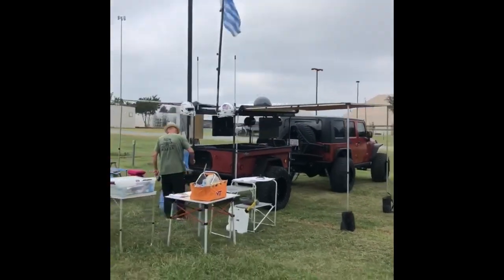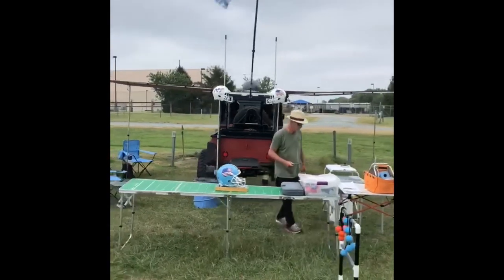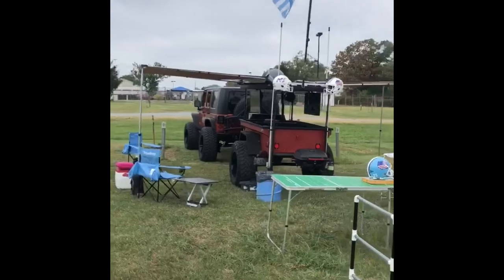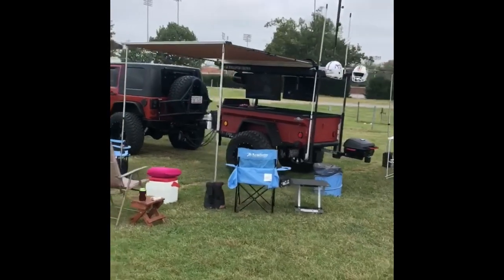What we're looking at building is a little tailgate table that flips up when we're tailgating, so we have a little bit more room to place items — our drinks, our plates and stuff while we're eating. On the back is where it'll be; it'll flip up when we are tailgating and it'll be a pretty cool little item.